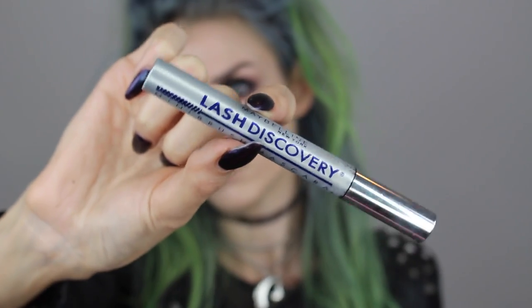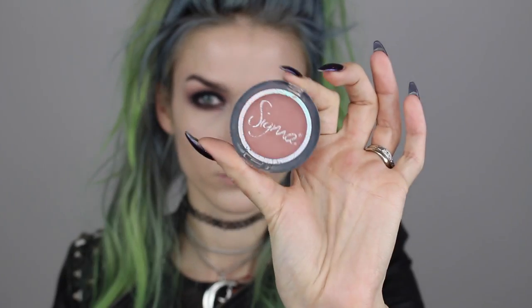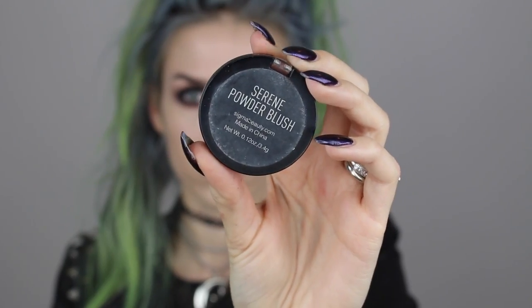To highlight the inner corner of my eye, I'm going into the shade Skulls, which is just a white shimmery shade, and using a dome-shaped brush to tap this onto the inner corner. For mascara, I'm using the L'Oreal Miss Manga Lash in Rock Lash, which gives a spidery lash effect. You can apply falsies or just rock your own lashes like I'm doing. For the bottom lashes I'm using Maybelline's Lash Discovery.